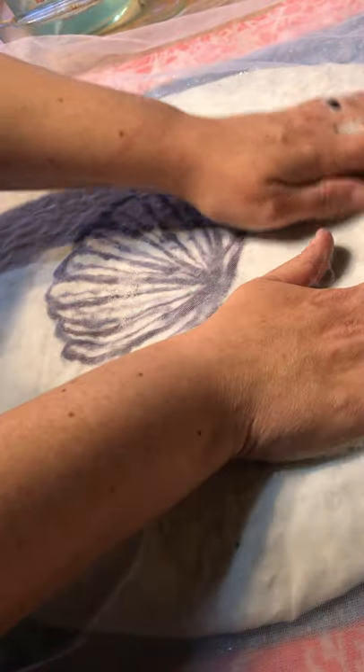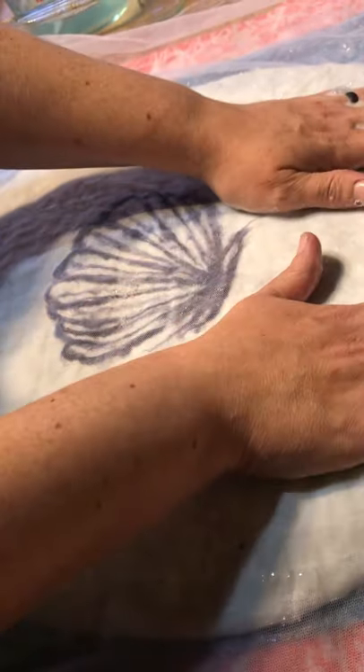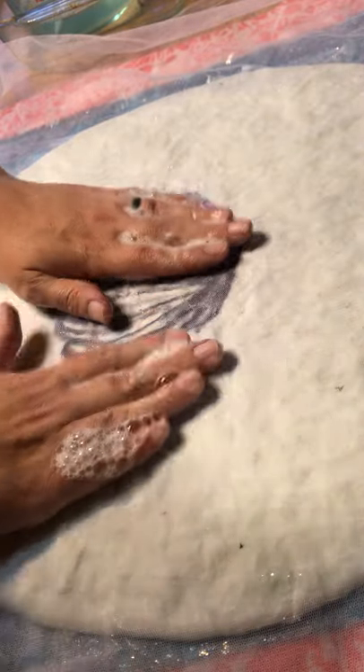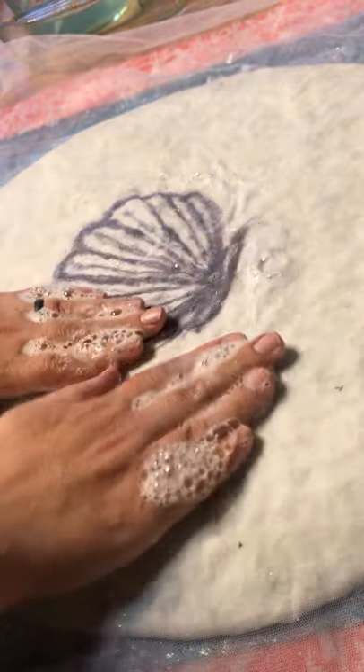This is why it's nice to have bubble wrap underneath — the bubble wrap helps the fibers hold together and not move. If they shift, you're going to have a hole in your hat, and you don't want that. You want it to be one beautiful solid piece of cashmere fleece.